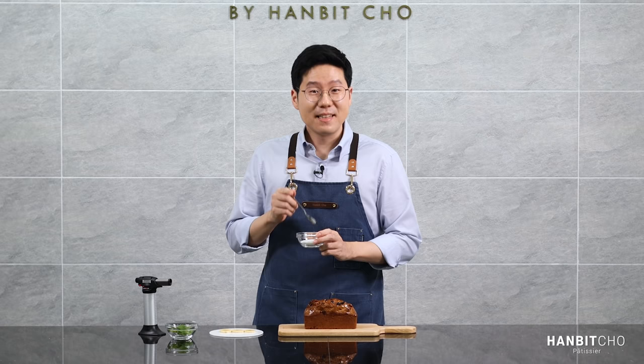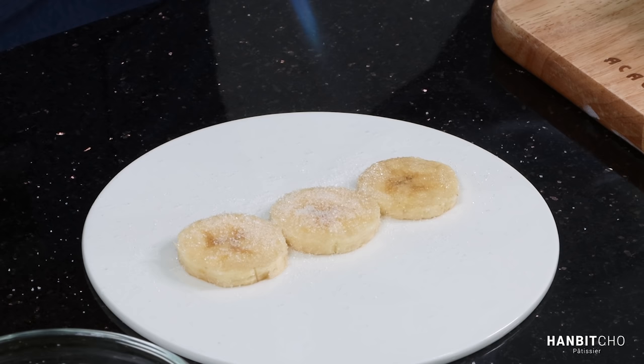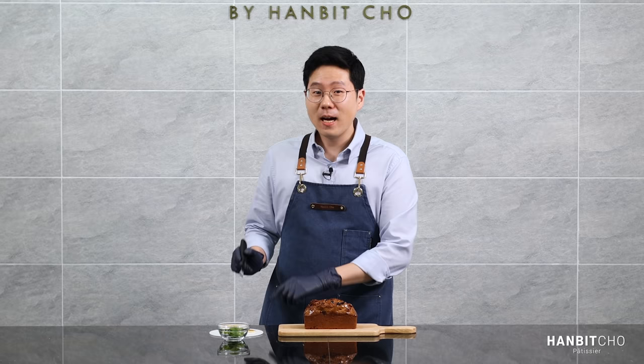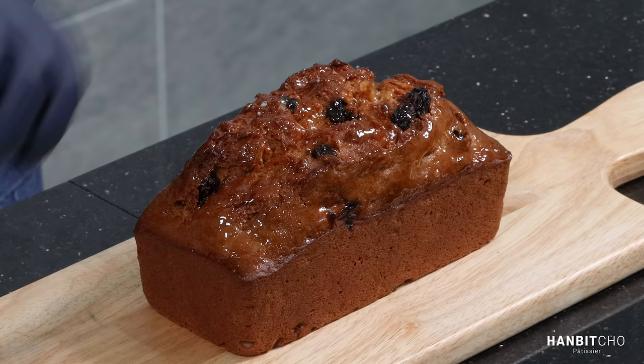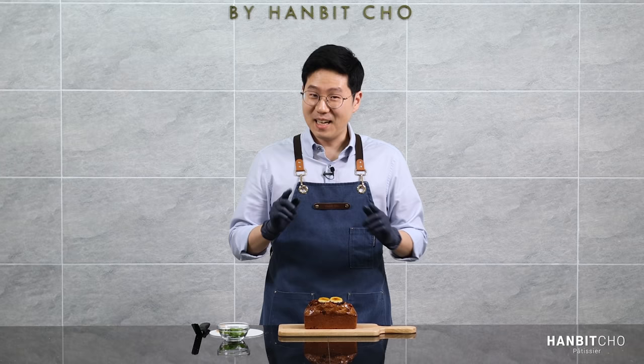Now I'm going to sprinkle some sugar on top of sliced bananas and use a torch on them. I'm going to place these sliced bananas on top of my banana bread. And finally, I'm going to add some green, which is going to bring my banana bread to life.